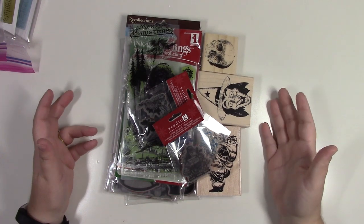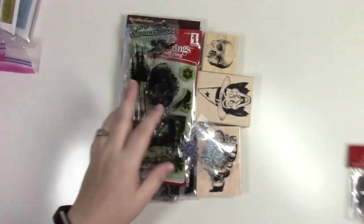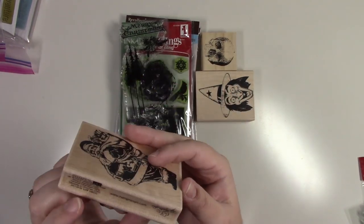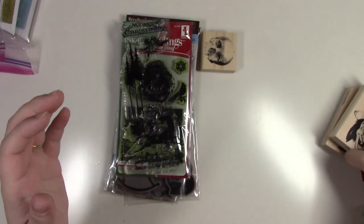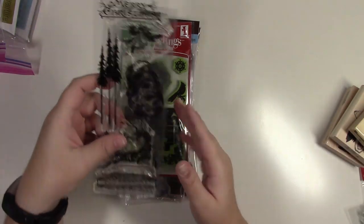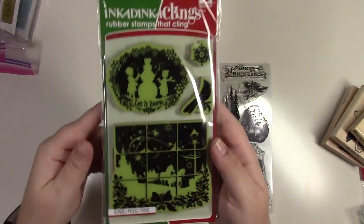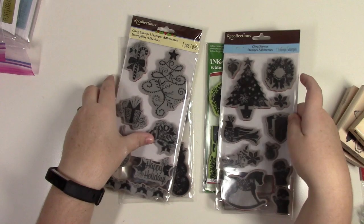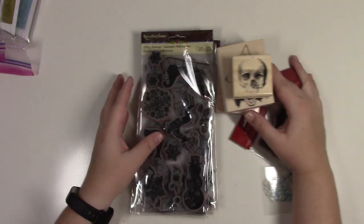This is my random holiday stamp set bag. I have two small Studio G stamps, a Let It Snow set, Graphic 45 Santa stamp, what I think is a Tim Holtz witch, a Craft Smart Merry Christmas with Santa, and a reindeer set — all in one bag.